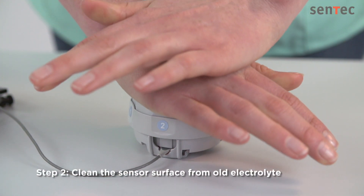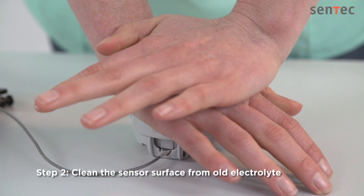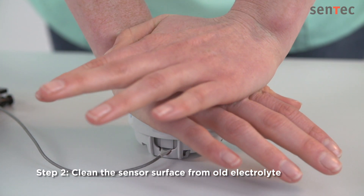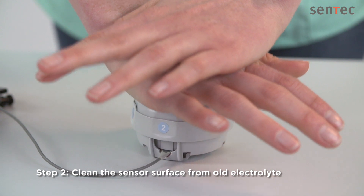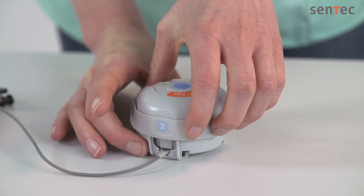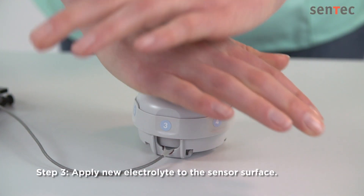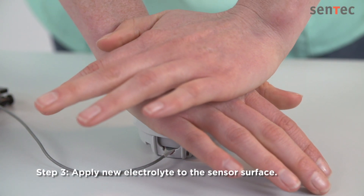Repeat this process in Step 2: press slowly but firmly, gently release the top, and then turn to the next step. And again in Step 3 to release the electrolyte, which is signaled by a pop sound.